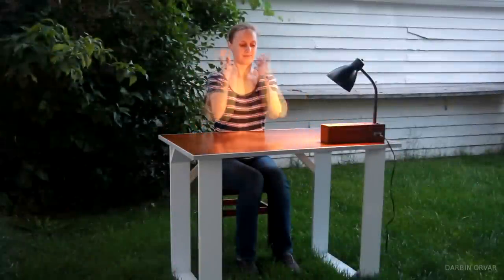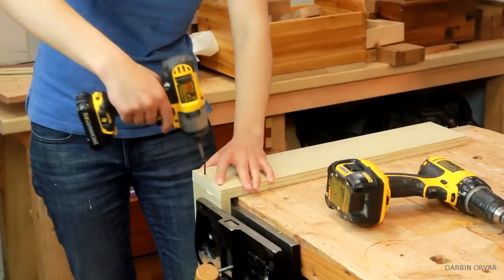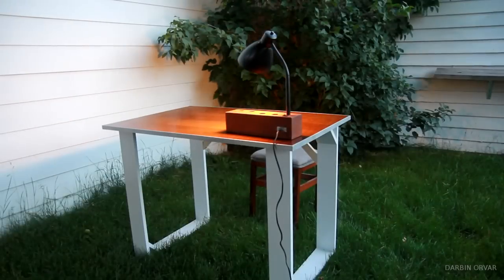Today we're going to build this very simple and modern looking desk. It's lightweight, easy to disassemble, and very affordable to build. So let's get started.